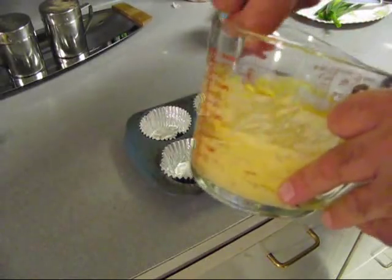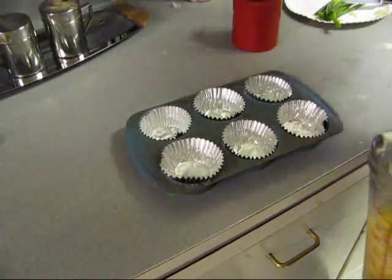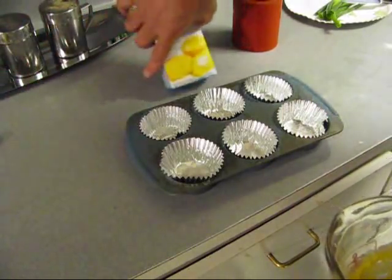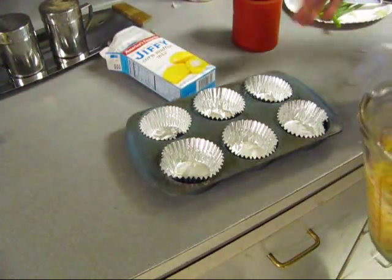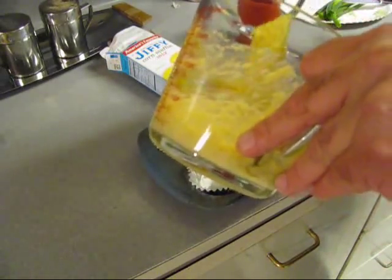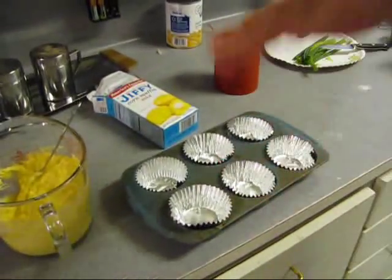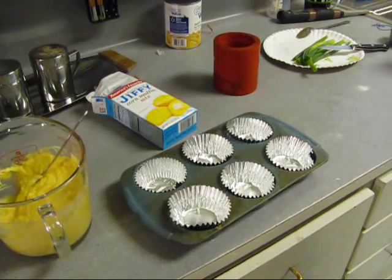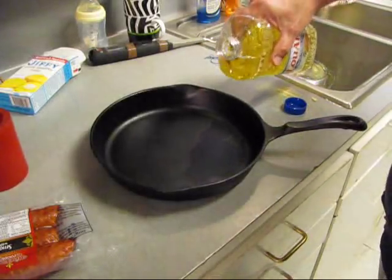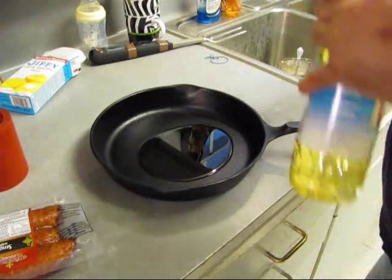So I'm making some cornbread, and look, it's from a mix - fresh out of the box. Been around since 1930. Every now and then I like sweet cornbread, sometimes I like salty cornbread, or cornbread with bacon. Let's go ahead and fill these cups and get this baked. Cast iron pan - get it hot so we can grill some smoked sausage with green onions in there.